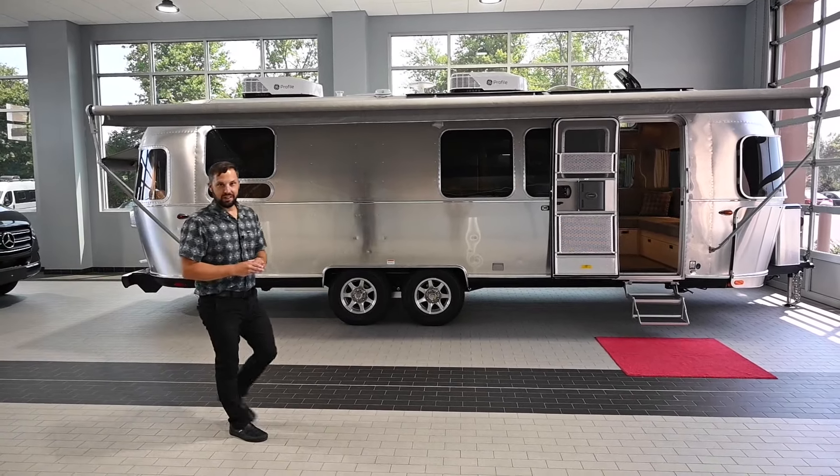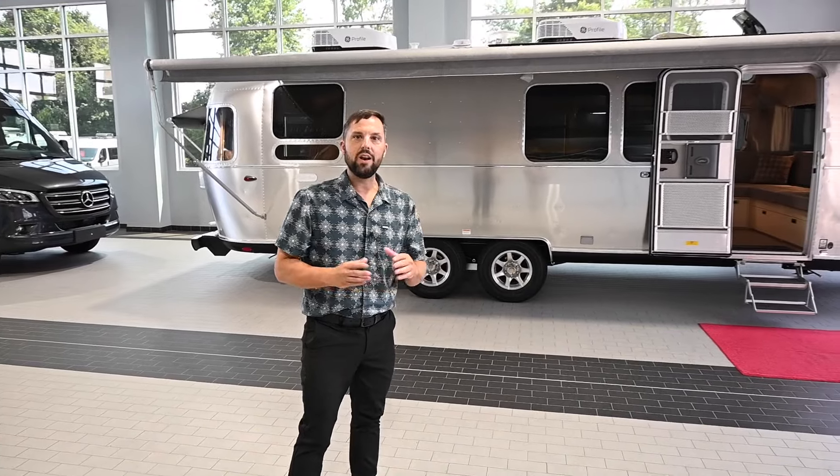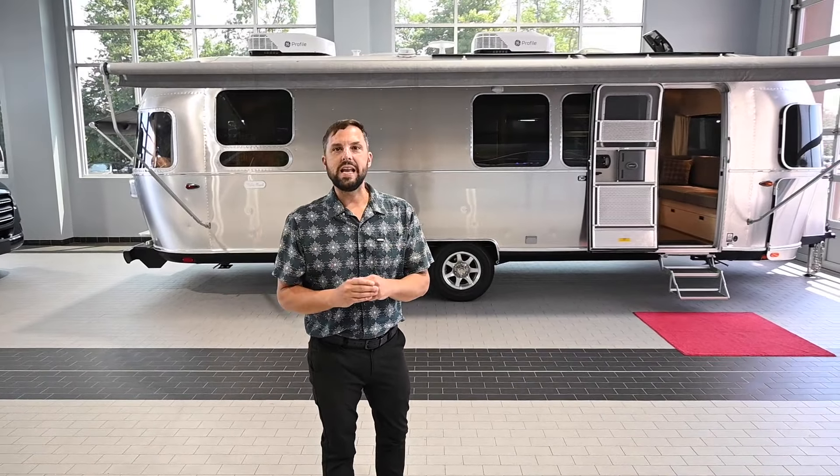Hello and welcome back to Colonial Airstream. My name is Patrick Botticelli and I'm a salesperson here at Colonial Airstream in Millstone Township, New Jersey. Today I'm going to take you through the new 2025 Airstream Flying Cloud 28RB.